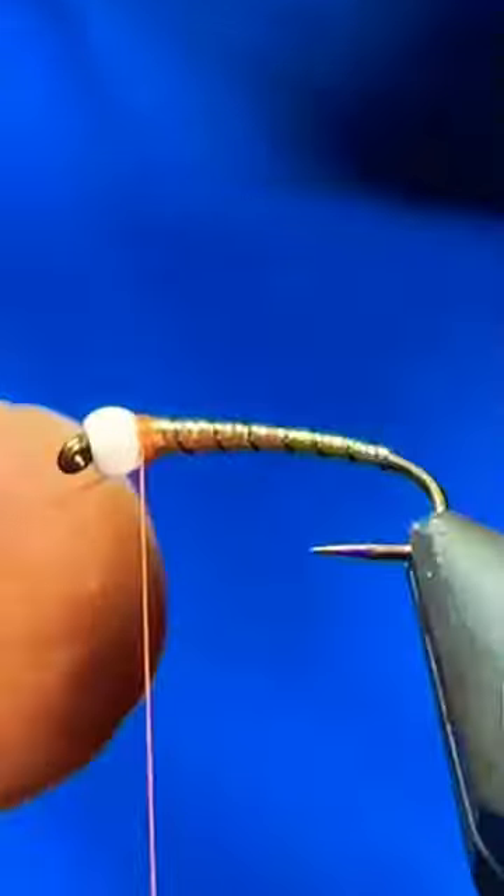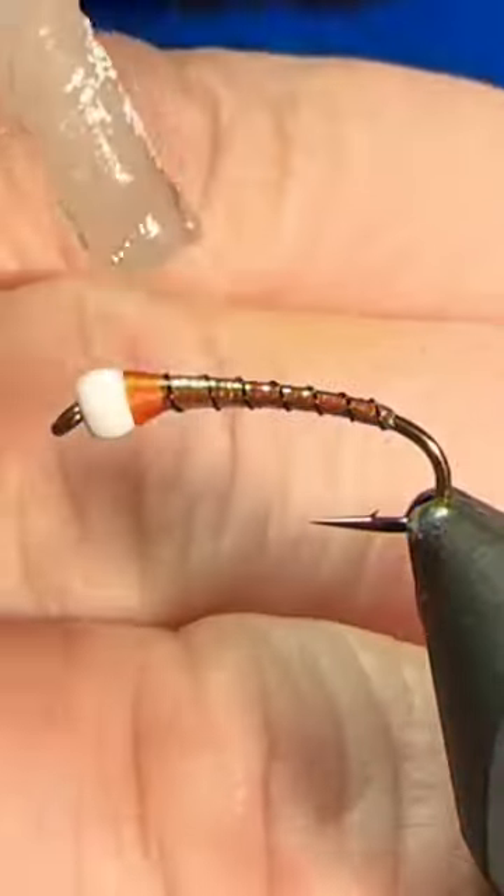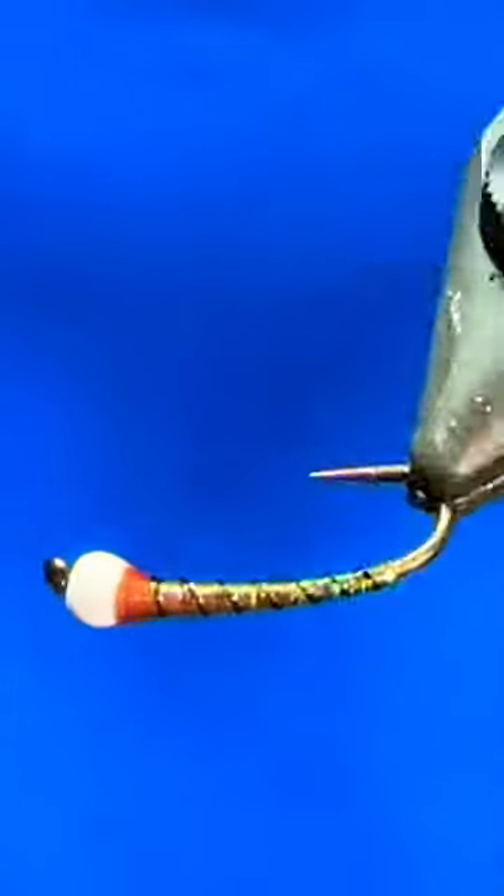Counter rib that up, tie it off, helicopter the excess, and then go ahead and clean up the thorax, give it a good whip finish, coat it with some crazy glue and you're ready to catch them.